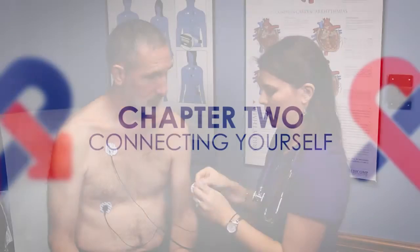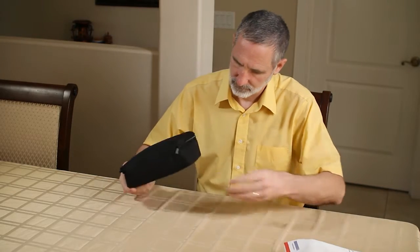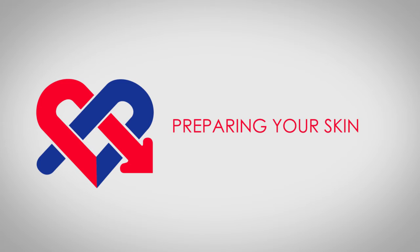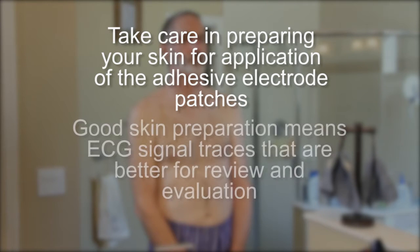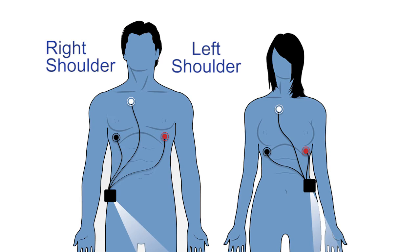Connecting yourself: The doctor's office may have connected you to the monitor, or you may have received the monitor in the mail to hook up yourself. Before applying the electrode patches, follow the steps on how to prep your skin. Good skin preparation means ECG signal traces that are better for review and evaluation. Step 1: Choose areas of the chest that are flat and not very muscular within the areas indicated on the illustration. Avoid skin folds or creases, irritated skin, and scars as best as possible.